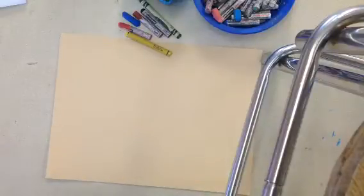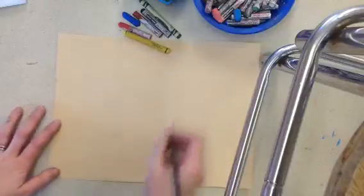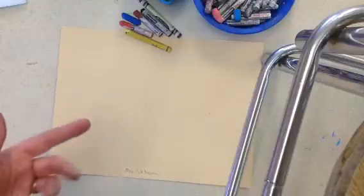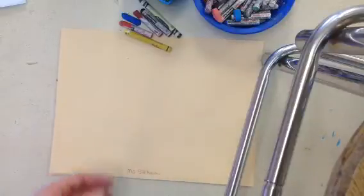We are going to make a treasure map today. First, you're going to have your paper — make sure your name is on the paper. You're going to have crayons and oil pastels to choose from. I chose a paper that is kind of tan in color because that makes it look a little bit old.